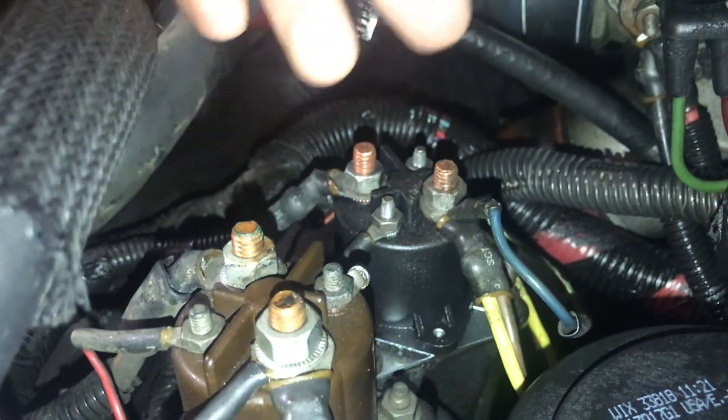If you take a pair of channel locks — I used channel locks because they were long enough that I didn't have to crawl up in the engine bay — you can jump from here to here. That will manually bypass the glow plug relay and allow you to heat up your glow plugs so that you can get your vehicle to start. It worked for me temporarily; it's not something I would continue to do on a regular basis.